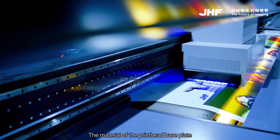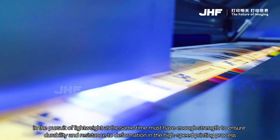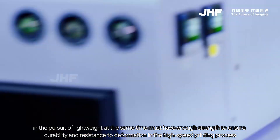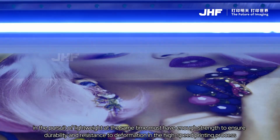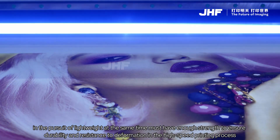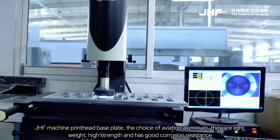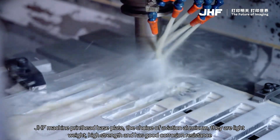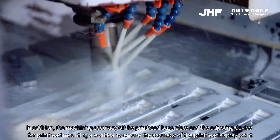The material of the printhead baseplate, in the pursuit of lightweight, must also have enough strength to ensure durability and resistance to deformation in the high-speed printing process. JHF machine printhead baseplate uses aviation aluminum — they are lightweight, high strength, and have good corrosion resistance.